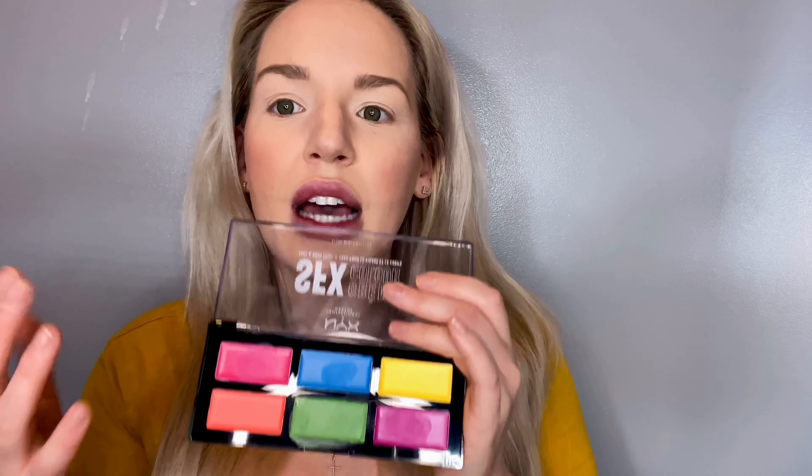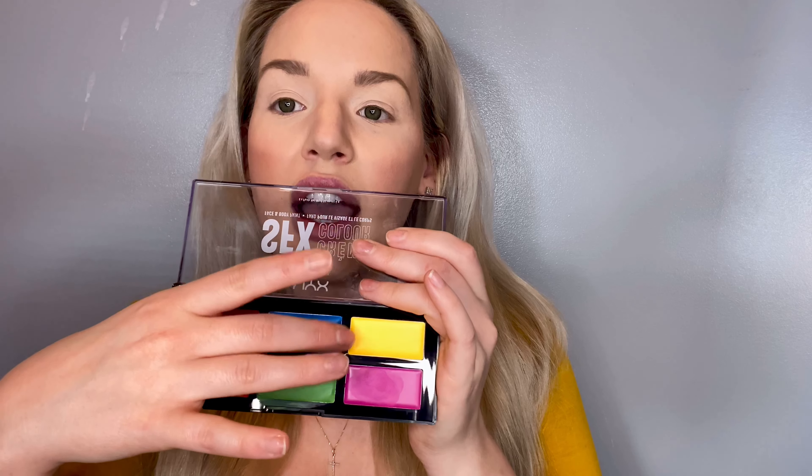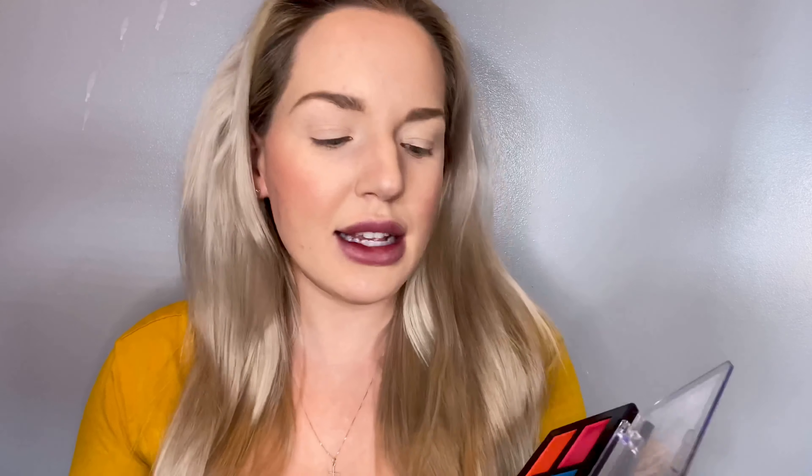Now that we have that on, I'm going to be using my trusty NYX SFX palette. I'm sorry that my ring light is kind of shining on it. But we're going to be using two colors. Today I'm going with a Mardi Gras look. Mardi Gras colors are usually purples, greens, and gold colors. So I'm going to be using on one eye this gold cream color, and on the other eye this purple cream color, just as a base.